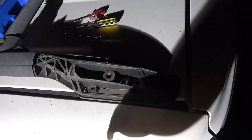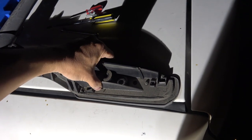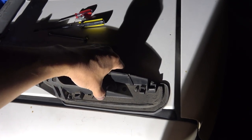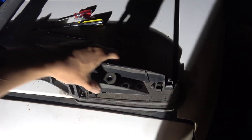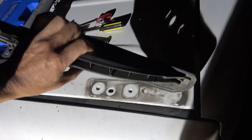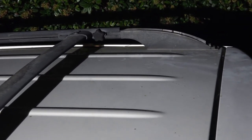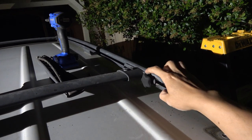Now that all the screws are out, go ahead and just pull this plastic out. I'm going to do the same thing on the other side, so next I just have to unscrew this on both sides.